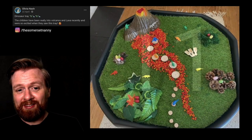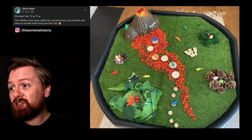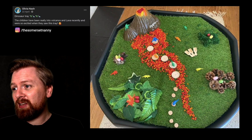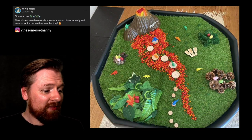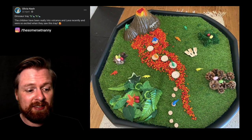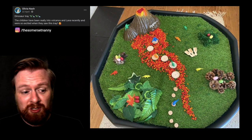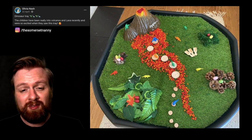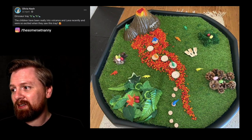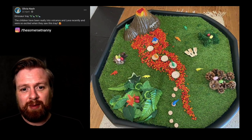Number eleven. We've got one from Olivia — a dinosaur tray. The children were really into volcanoes and lava recently and were so excited when they saw this tray. I think Olivia has used chickpeas for the lava. I like the stepping stones for the dinosaurs, and this is a real good opportunity to talk about different animal habitats. Volcanoes and lava is a really interesting part of the world for children to think about.